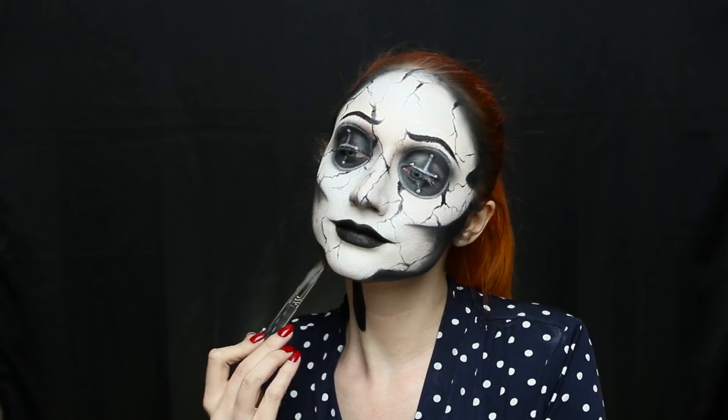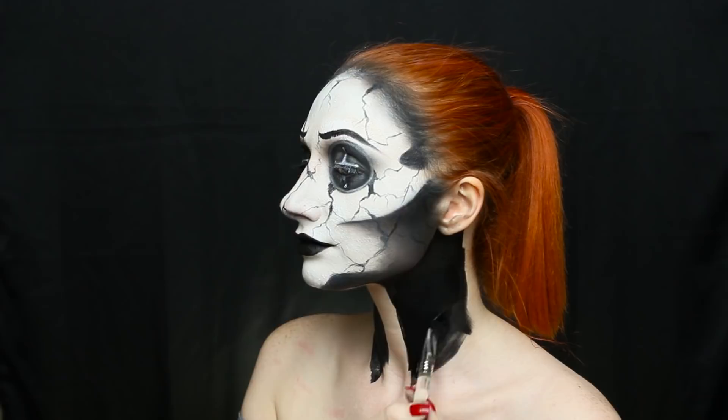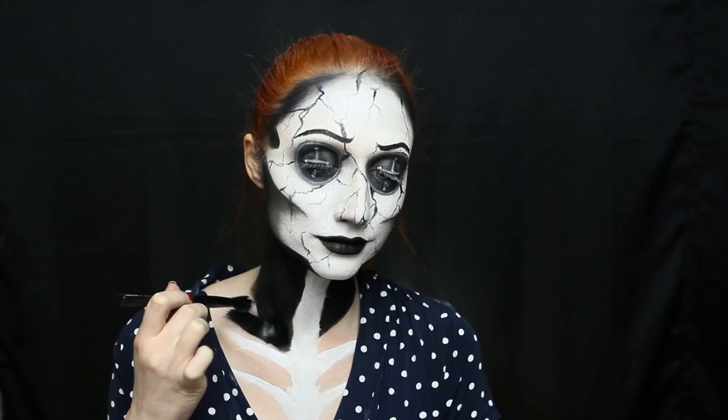Taking the Mehron water-activated black paint — the same one I used for my skull tutorial — I'm completely covering the sides of my neck, leaving the middle blank. Then going back with the white paint used earlier, I fill in that middle section with white and then move on to the collarbones and ribs. Everything is really starting to come together. Just make sure to fill in any spots that might show your skin and ruin the illusion.